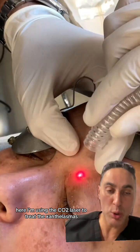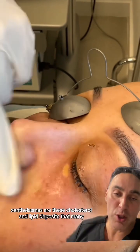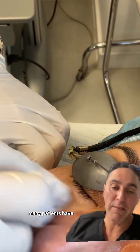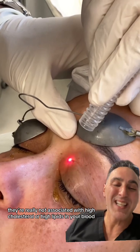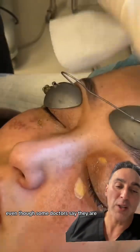Here, I'm using the CO2 laser to treat the xanthalasmas. Xanthalasmas are these cholesterol and lipid deposits that many, many patients have. It's unsightly — it's really a cosmetic concern for the most part. They're really not associated with high cholesterol or high lipids in your blood, even though some doctors say they are.